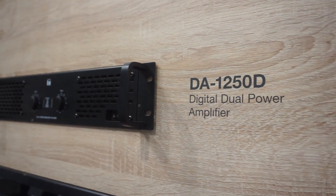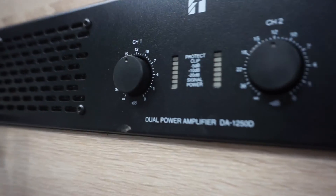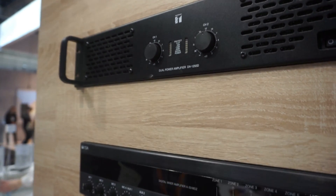We have the DA-1250D — it's a dual power amplifier with two channels, each channel rated at 1000 watts. It is a very good digital dual power amplifier.